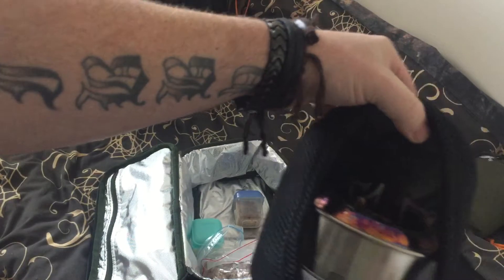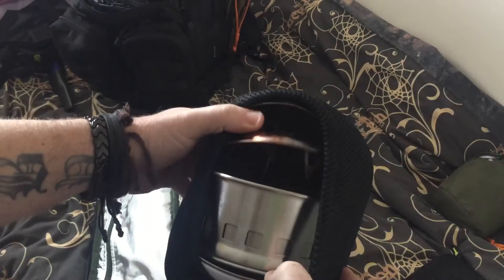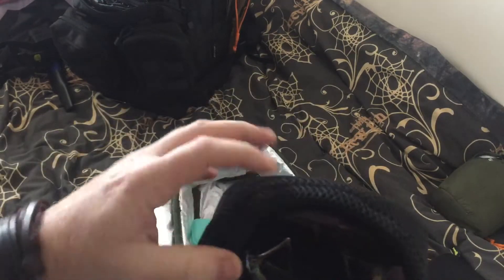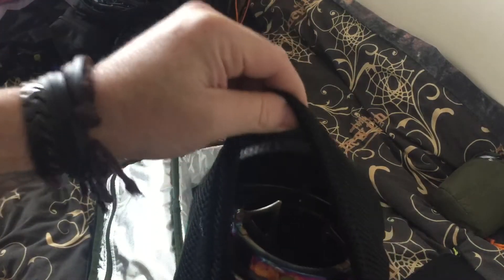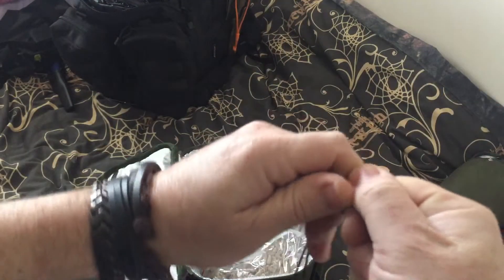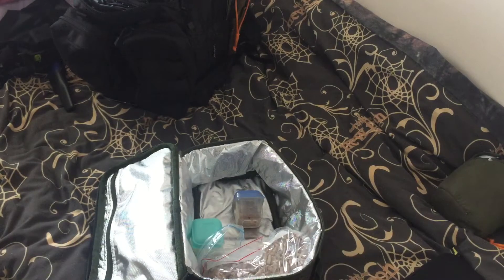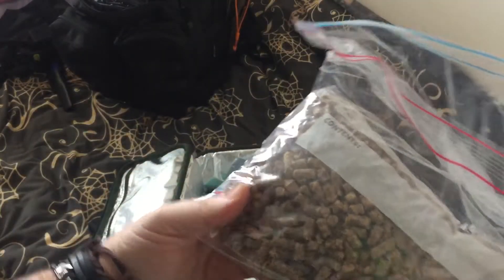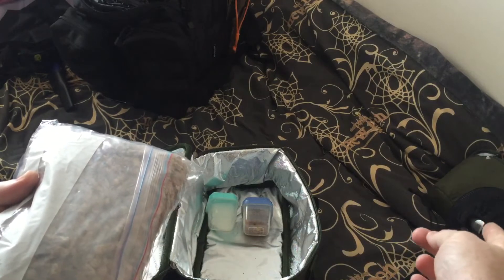You've all seen my cook set from the last video when I messed up my bacon — well, I forgot my bacon and sausage. So they'll definitely be going in the bug out bag, 100%. Well, 150% — I know there is no 150% — but they'll be going in. Pellets for the wood gas stove, definitely.